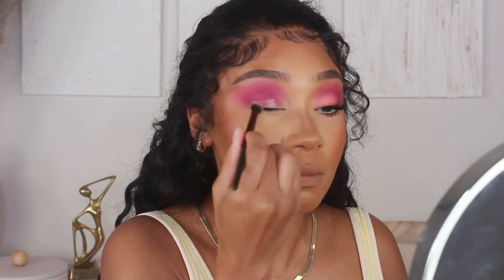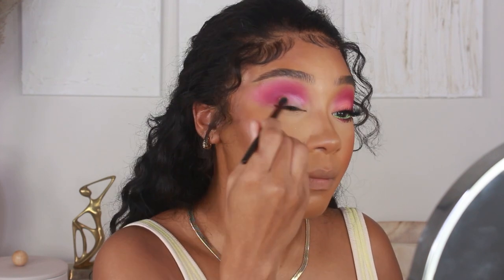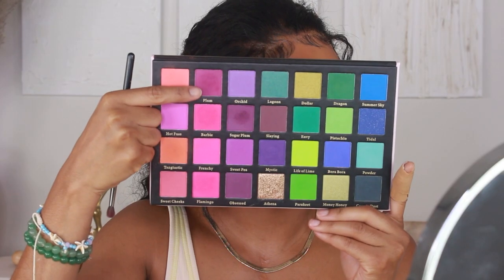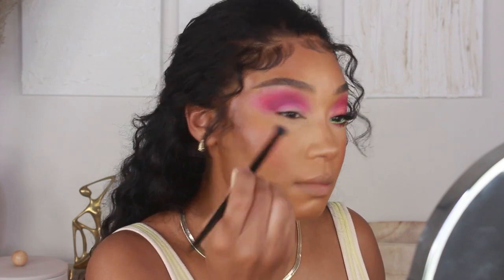Before my next shadow, I'm going to add a little bit of primer onto the lid to start shaping out the lid space. Even though I'm not doing a cut crease, I still want the lid space to be a little defined, so I'm using that Be Perfect eyeshadow primer to shape it out. Once it's blended in, I go back in with shade Plum to blend out the edges.